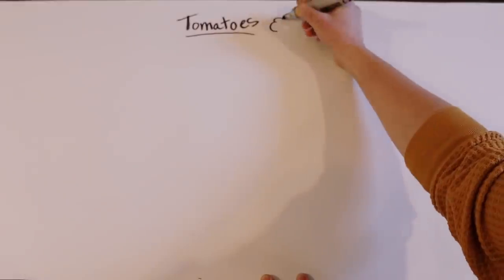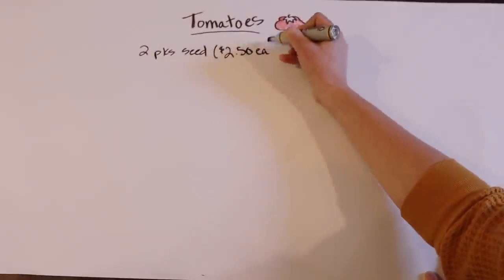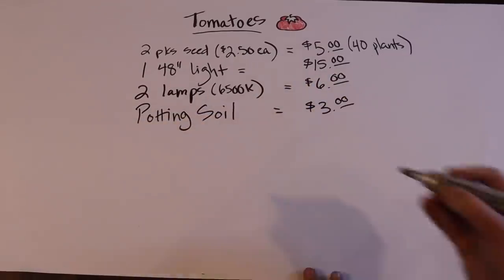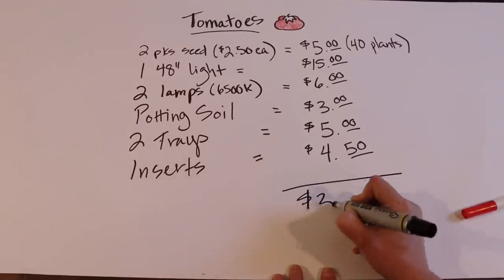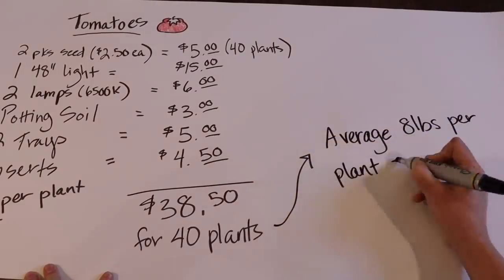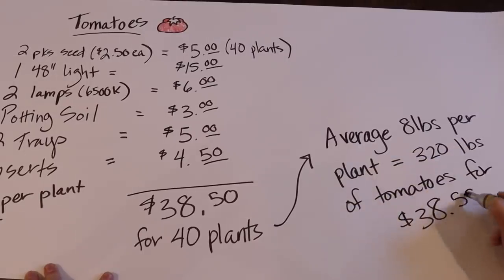Here's an example of how these numbers can work in your favor. Two packets of tomato seeds at $2.50 each, plus one light, a couple of lamps, some potting soil, trays, and inserts — that gives us a final total of $38.50 for approximately 40 plants. The average yield of a tomato plant is around eight pounds conservatively, so that's 320 pounds of tomatoes for $38. Seed starting can be as complicated as you want it to be or as simple, and with a minimal investment you could very feasibly grow hundreds of pounds of tomatoes, peppers, squash, and broccoli for pennies on the dollar.